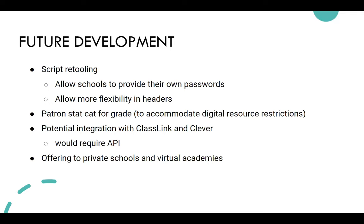For future development, we're just trying to figure out how to make the program accessible for as many districts as possible — so we're not blocking anyone from participating due to technical aspects. We have some ideas for retooling the script, including more flexibility in the data they provide and how we get that data.